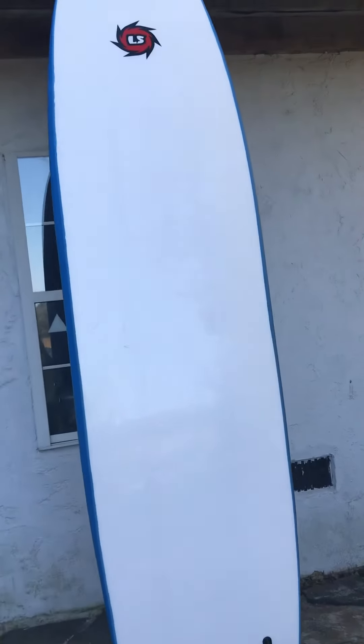These are great for beginners too because the board has a soft body and rubber fins, so you won't cut yourself on the fins. For a newer surfer who doesn't know how to fall properly yet, this is the perfect board for you.